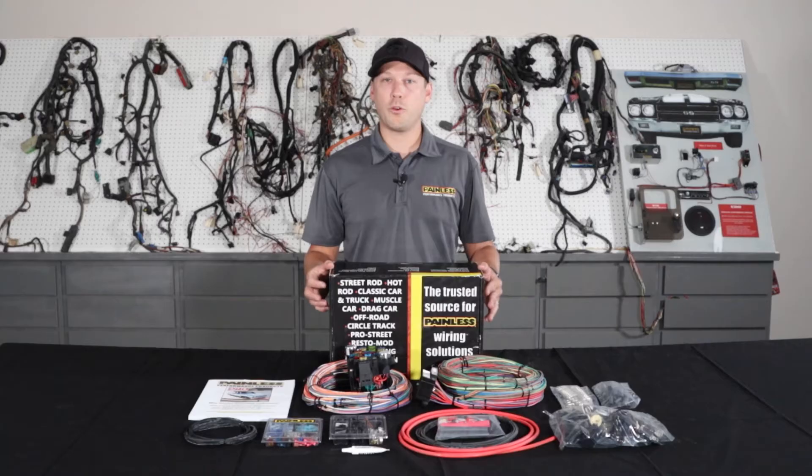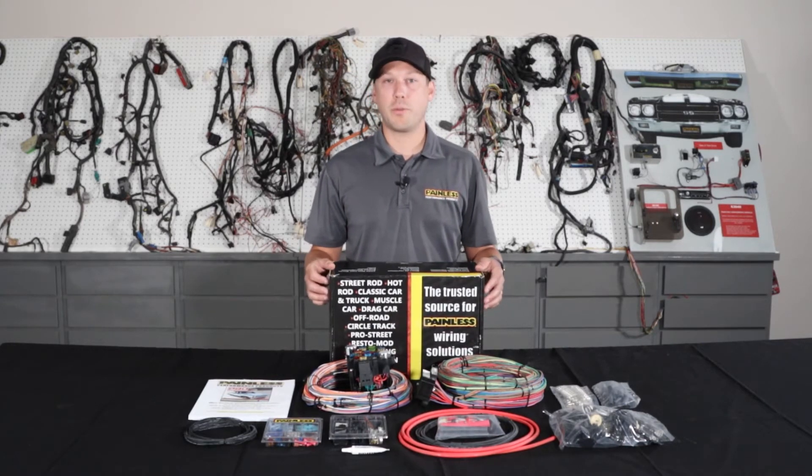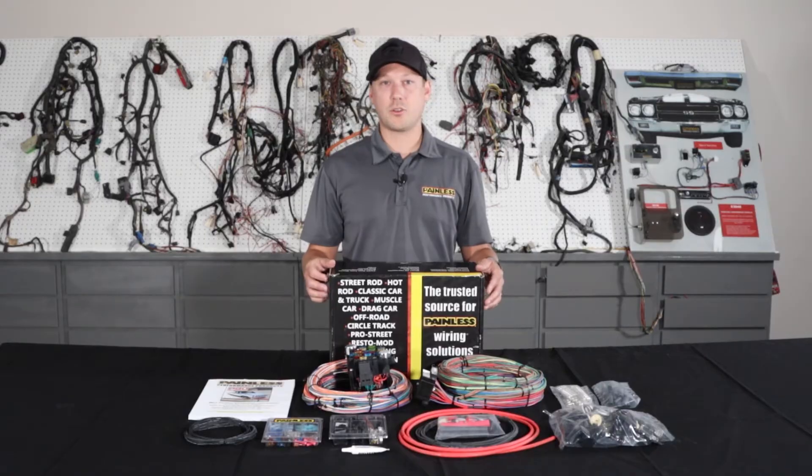These harnesses are great for custom builds. If you're smoothing your firewall and you don't want to do the bulkhead connector, the extra length wiring lets you custom route it and keep the wiring completely hidden. They also work great for cars that we don't offer a vehicle-specific harness for — say a '71 Impala — it has all the connectors and terminals to fit it to your car.